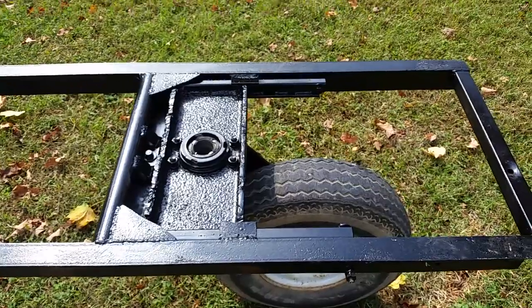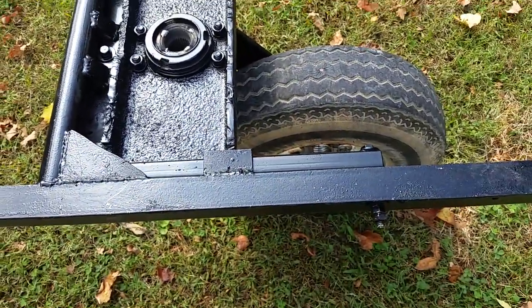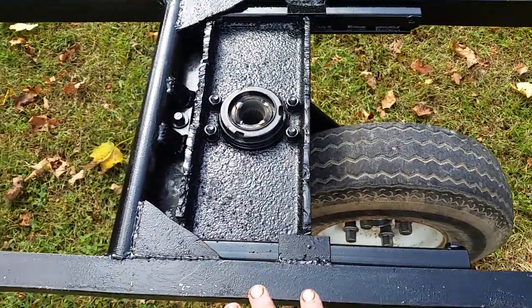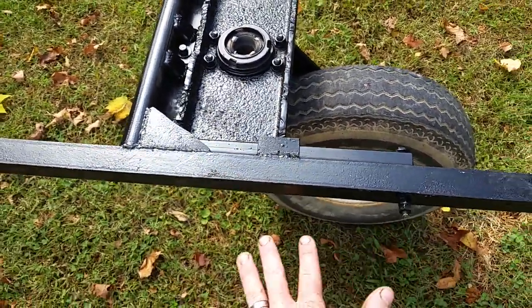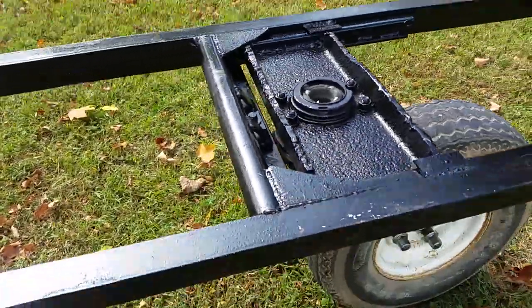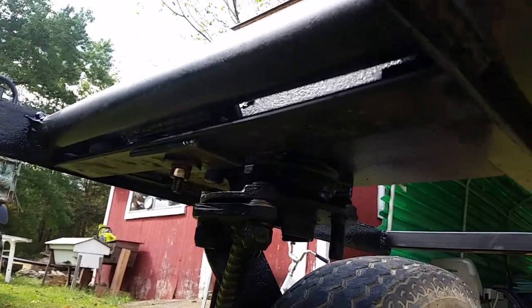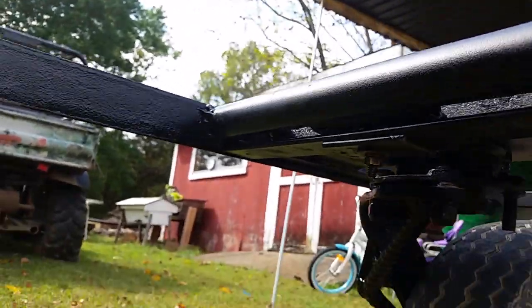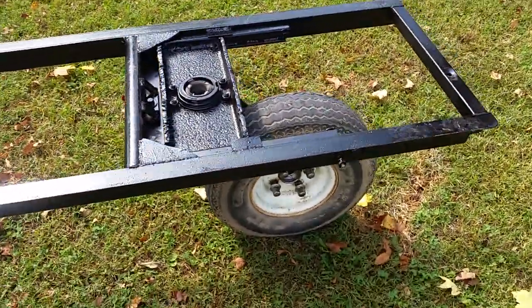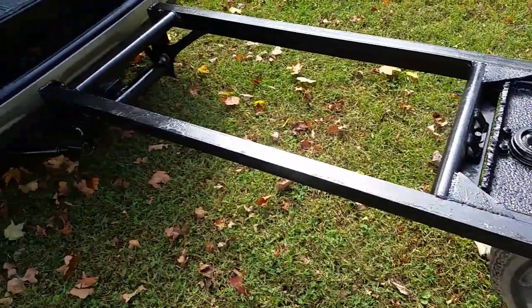I got it set up to give. If I was to run over an animal or something, it will pivot on this bolt here and swing down if I was to hit something. It's held up in place by an old golf cart leaf spring, so it doesn't have suspension necessarily — it just has a way to give if I had to going forward.